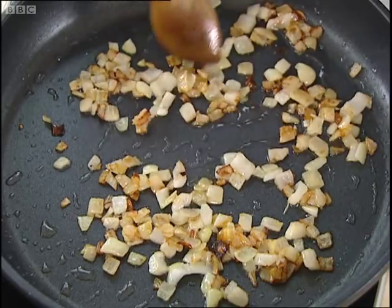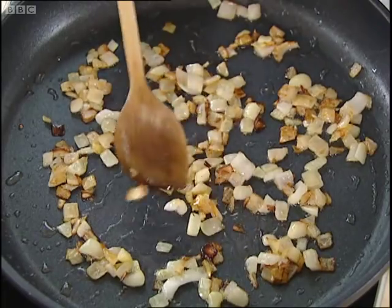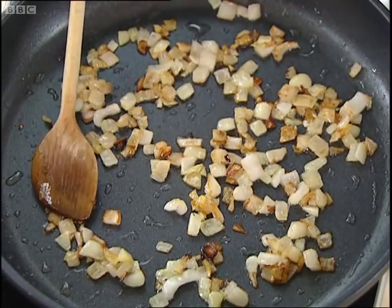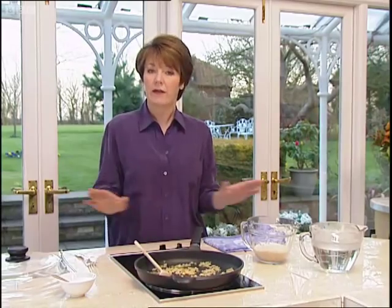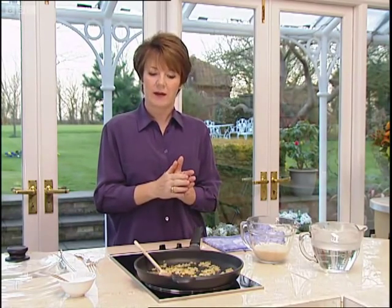What I want to get flavor into the rice is the onion to be nice and sort of toasted and caramelized. If you want to do without the onion, I would still suggest you have a little bit of oil because it does help to keep the grains separate.